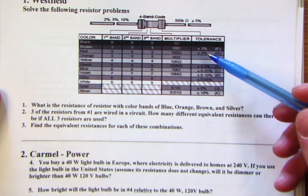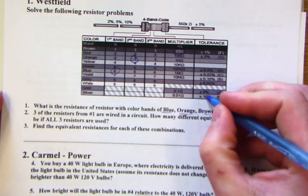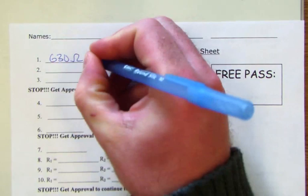The first resistor we're given is blue, orange, brown, silver. Blue is 6, orange is 3, brown is the multiplier telling us to multiply by 10, and silver is the 10% tolerance. So the answer is 630 ohms with a tolerance of plus or minus 10%.